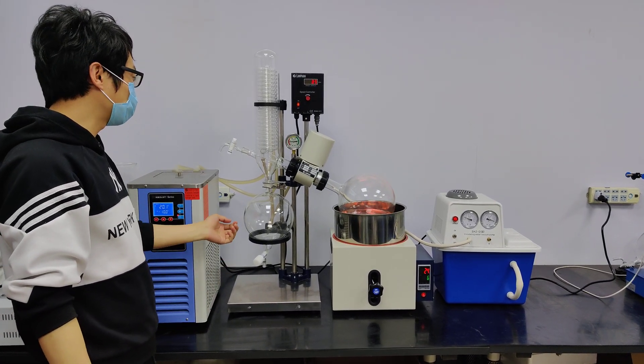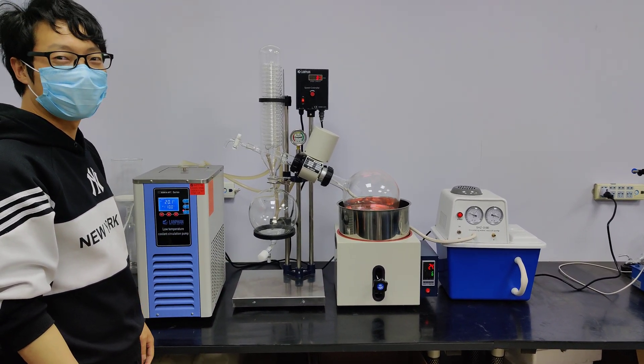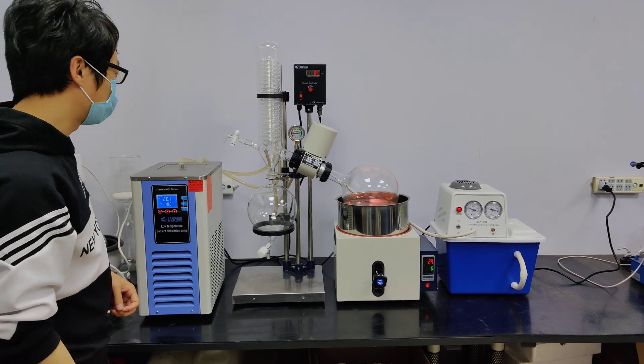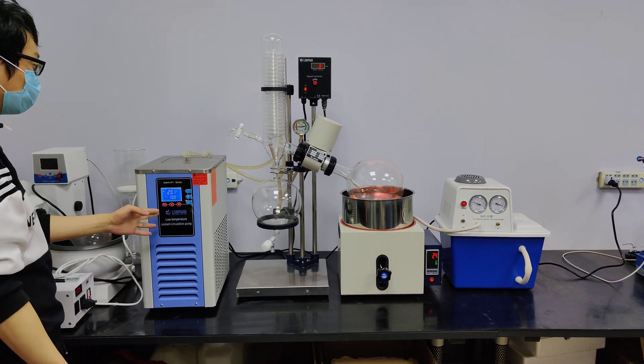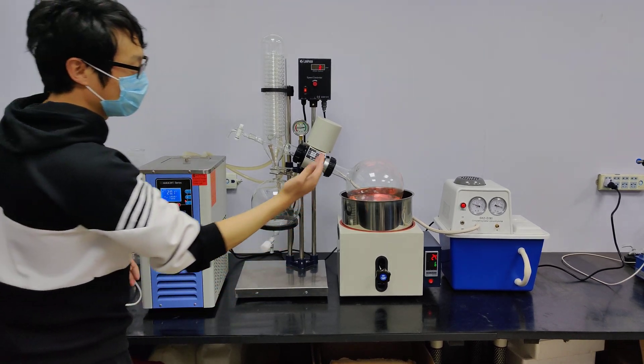Hello, everyone. Let's have a look at our 5-liter rotary evaporator setup. The 5-liter rotary evaporator works with a chiller and vacuum pump.